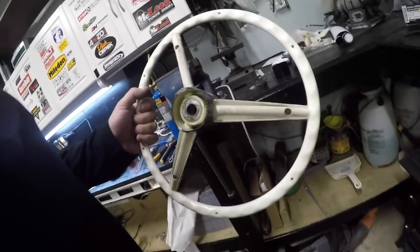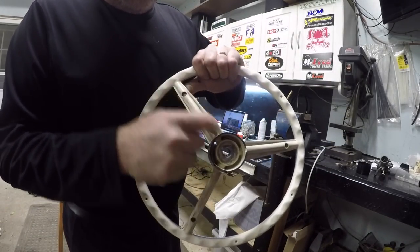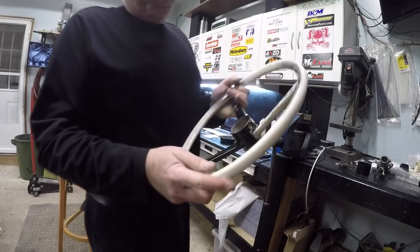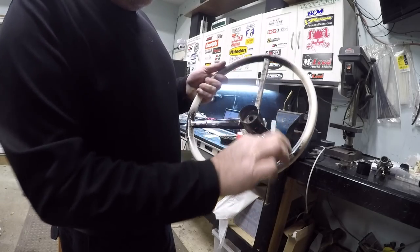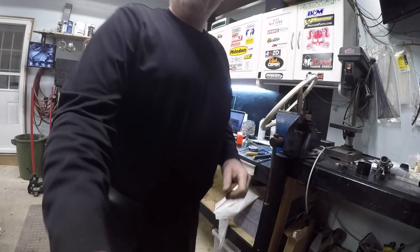I started working on the steering wheel, cutting that part off right here. Starting to work around the old steering wheel - I'm cutting this little groove off here so I can wrap it with some carbon and then I'm gonna do like a wrap rope or something on here. But it looks a little better with it thinned out, eh? And that'll look good all wrapped up in carbon. It'll be decent, so we'll get that wrapped up.